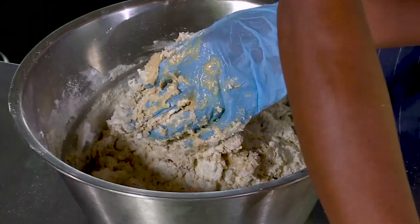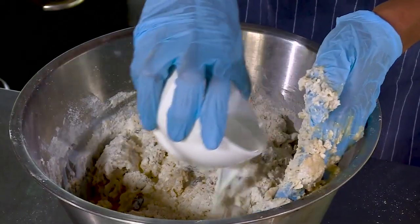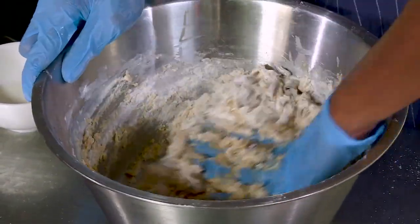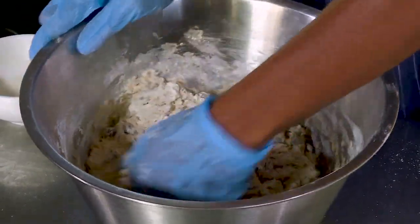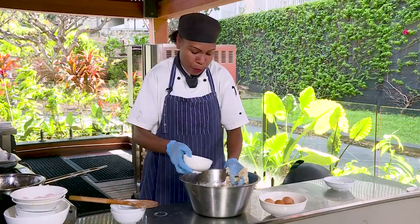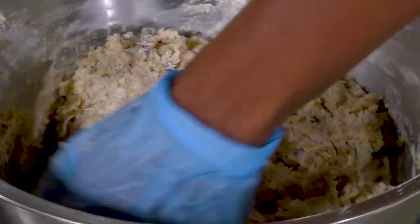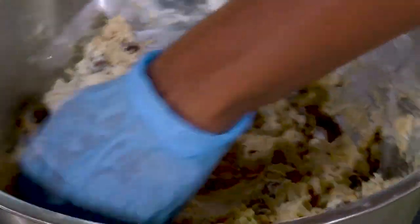Lastly, but not the least, we'll add the milk — bit by bit, and then we fold. A little more milk, and then we continue to fold the dough.